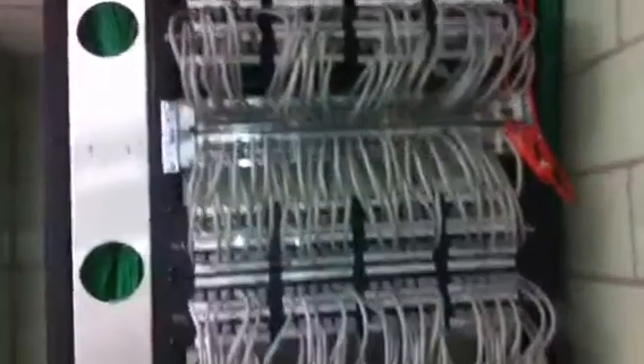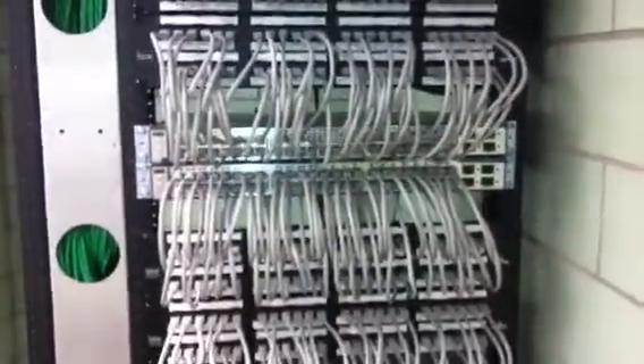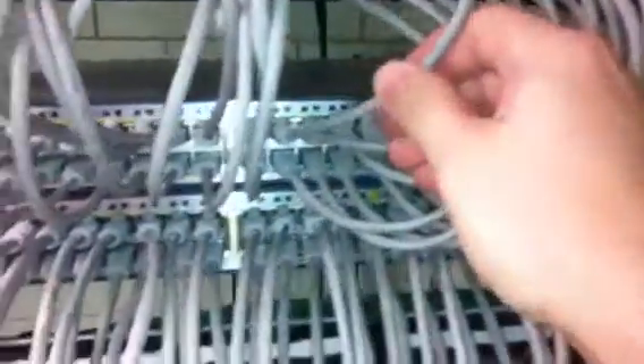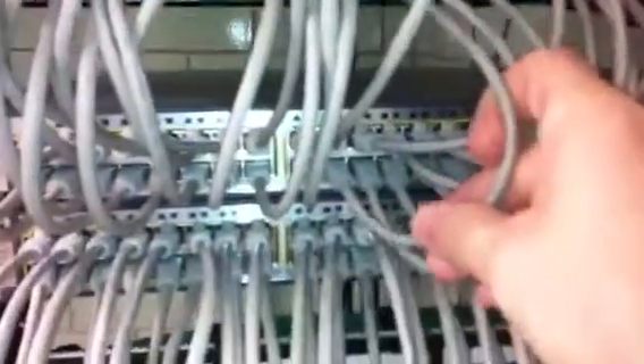This particular wiring closet has 9 switches. As we move around to the front, you can see that everything is nice and neat — 9 switches going to 9 patch panels. Actually, 9 48-port switches going to 9 48-port patch panels. As you get in closer here, you can see that the top cable goes to the top switch port, and the bottom cable goes to the bottom switch port.